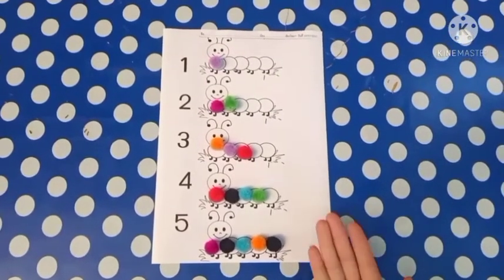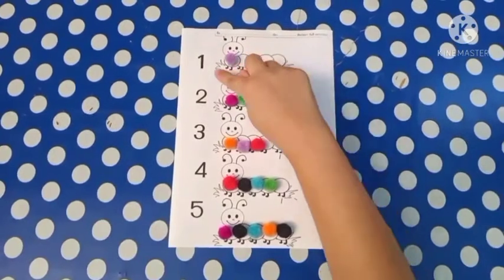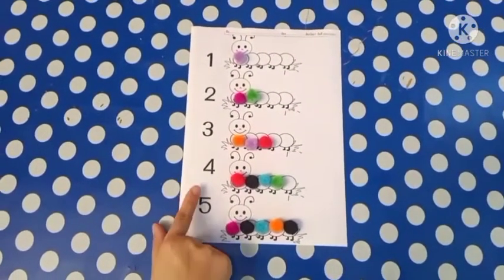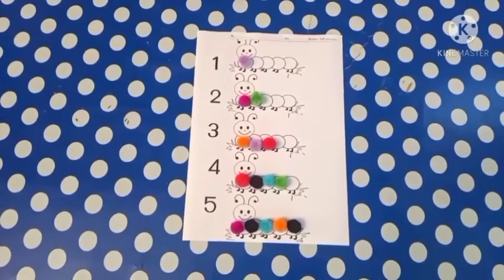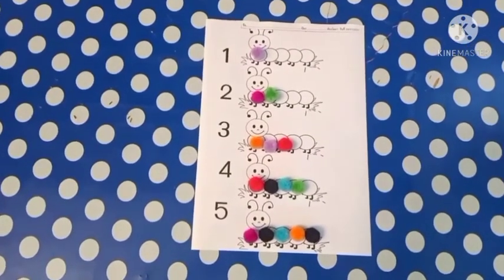Don't forget to use glue and glue them onto the worksheet: one, two, three, four, and five. Don't forget to send a photo so we can have a look at it.